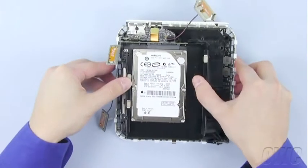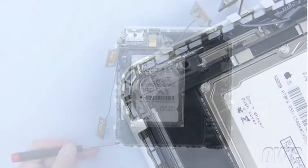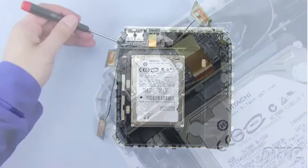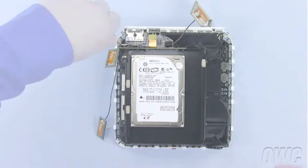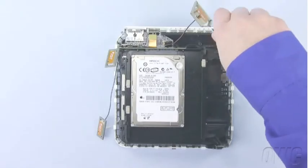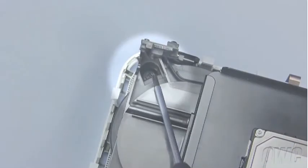There are four screws you will need to remove to detach the drive assembly from the base. The front left screw is located here. The rear left screw is located here. The right rear screw can be found here. The right front screw is larger than the others and can be found here.